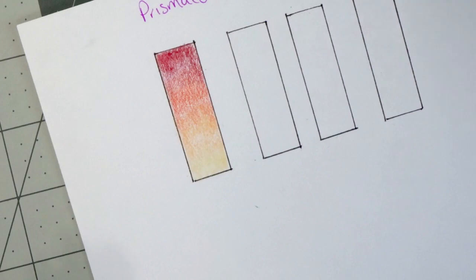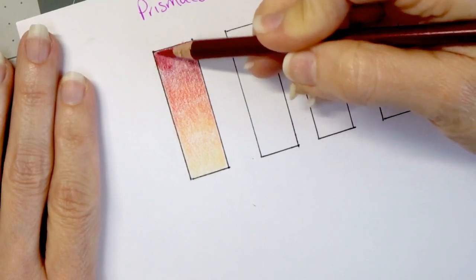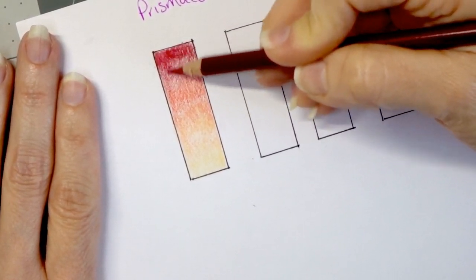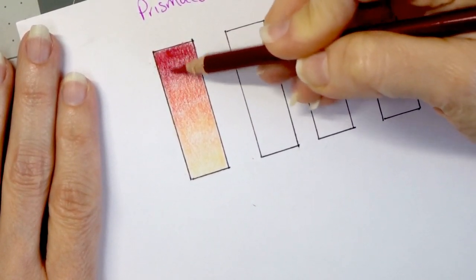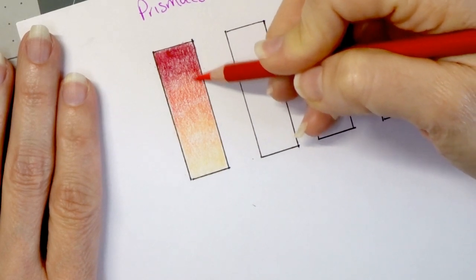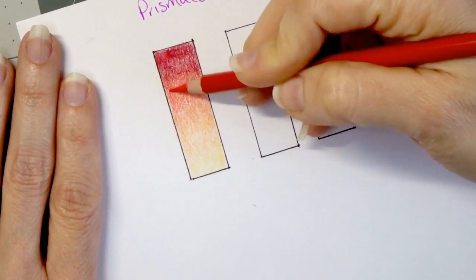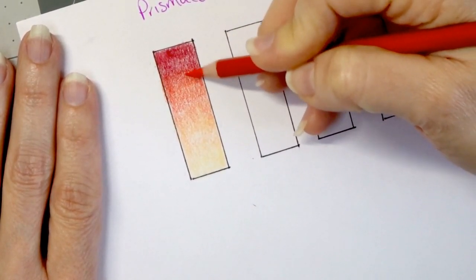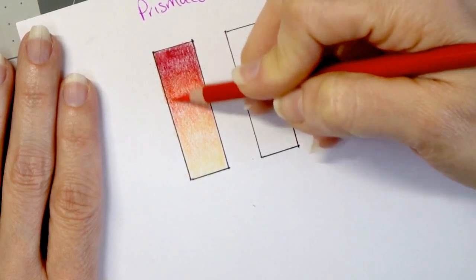Now we're going to come back over and do another layer. I'm coming back with my crimson lake, using a little harder pressure at the top, then pulling down into where that blend line was with my poppy red. Now I'm coming back again with my poppy red, finding that blend line, coming in even darker there, and lightening it up as I go into the second layer. You can see on this paper how well the Prismacolors blend together — you can barely even see the blend line anymore. They've blended together so seamlessly already.